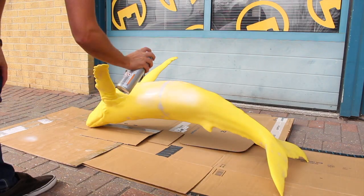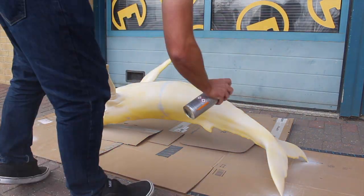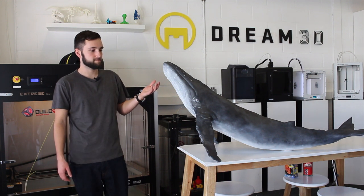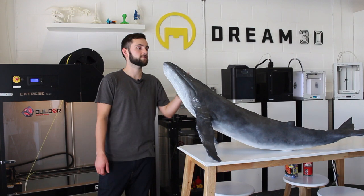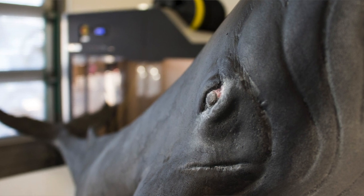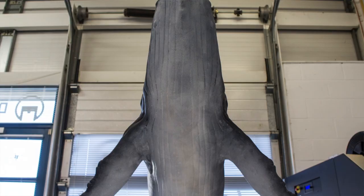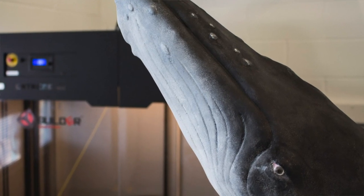The next thing we did was apply some spray primer, just in white. Once we'd finished priming it, we used acrylic paint to give the final finish. We used a few shades of grey and black, along with white for the underside. I sponged it on just to give a kind of whale skin texture. It's turned out pretty well.